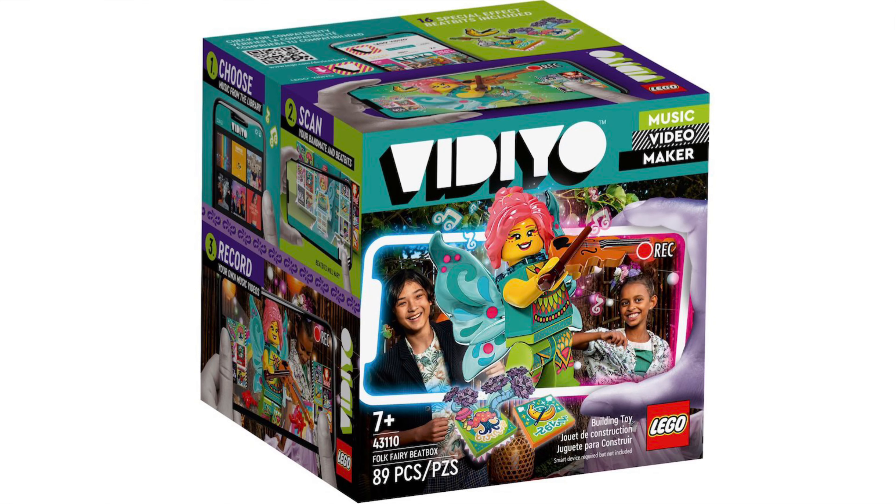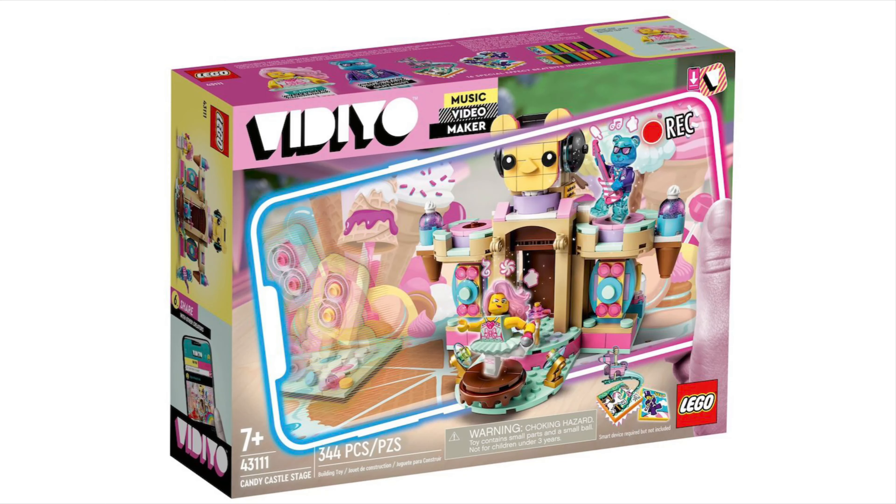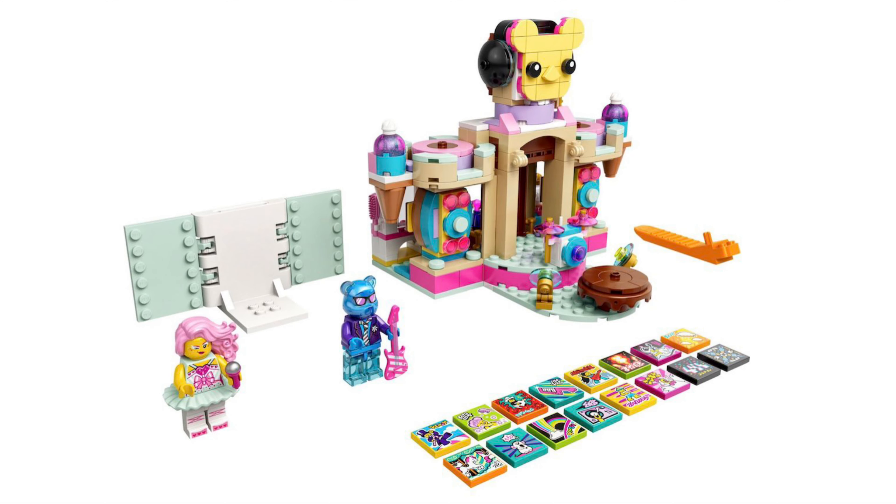Then we have 43110 Folk Fairy Beatbox — why are these names so illiterate? 89 pieces, comes with the folk fairy, 20 dollars, 20 euros, and 18 pounds. It looks pretty cool, but the minifigure is just all right, I guess. Moving on, there's the 43111 Candy Castle Stage — 344 pieces, 30 dollars, 30 euros, and 25 pounds.